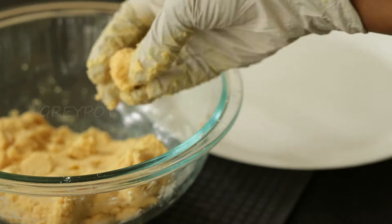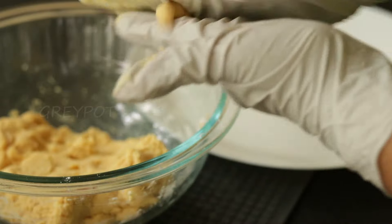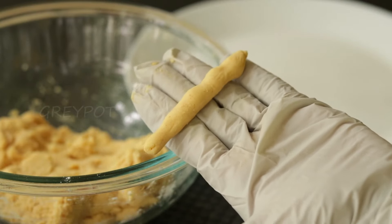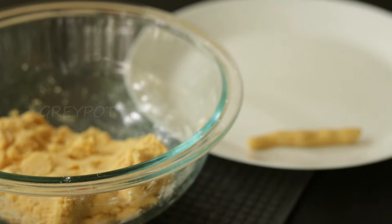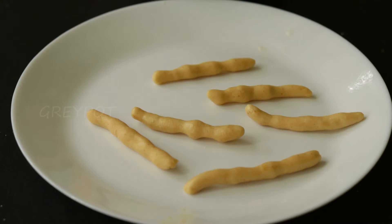Now take very small portions from this dough and roll it in between your fingers to get that kurkure shape. Make all the pieces just like this.